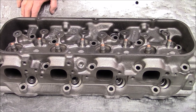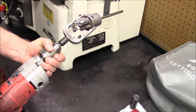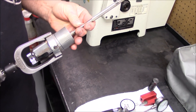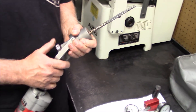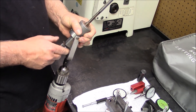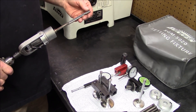So what we're going to do is show you how we hone the guides to size. This is our Sonnen Hone All — this is what we hone the valve guides with. What you have here is a drill turning it with a stone right here, and a mandrel. This hone feeds out this way — this is what feeds it out. So you have to retract it to get it in the guide. When we're honing these guides, we put the head in a cabinet and we hone it with Sonnen Hone All.